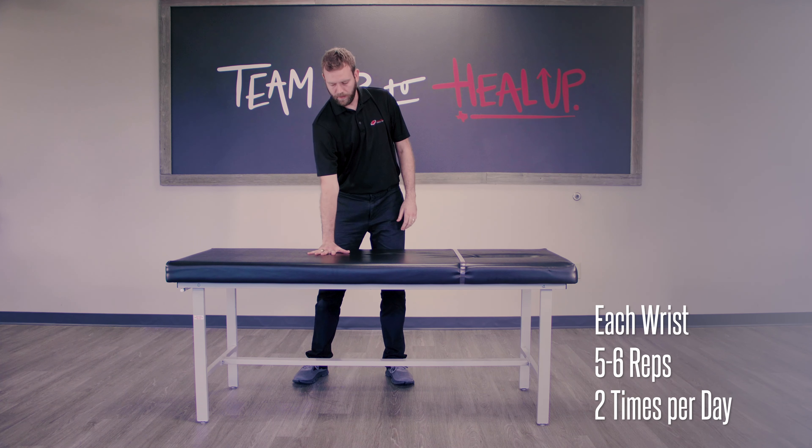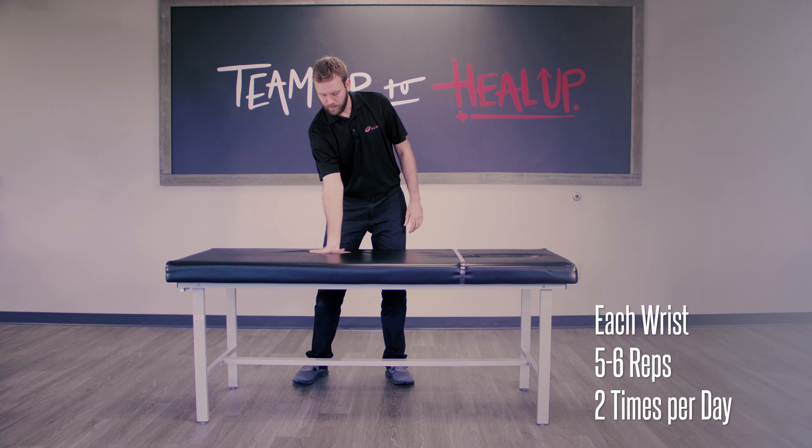What you want to do is about five or six reps in each direction, two or three times a day.